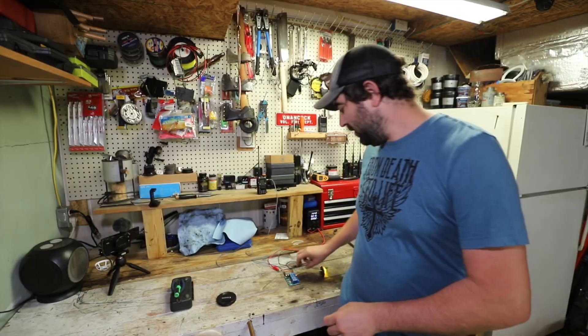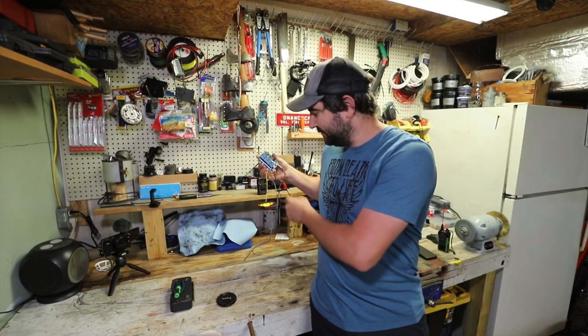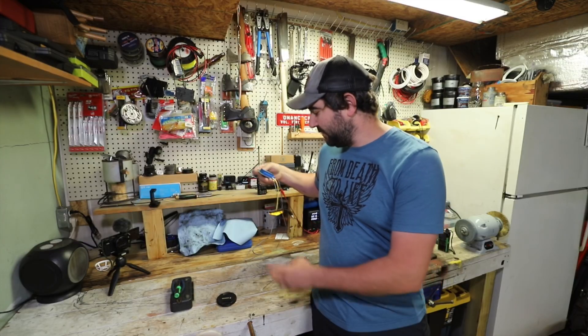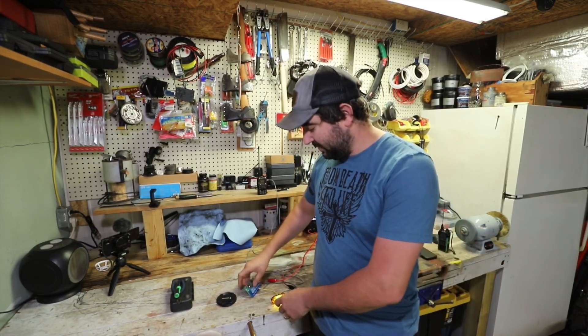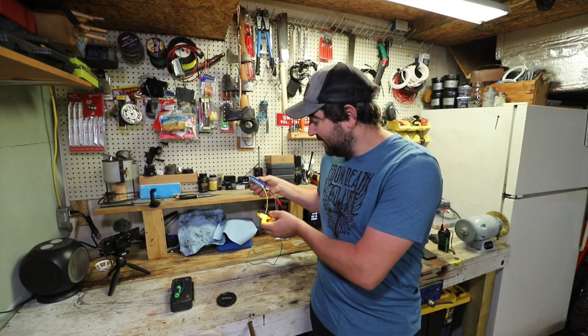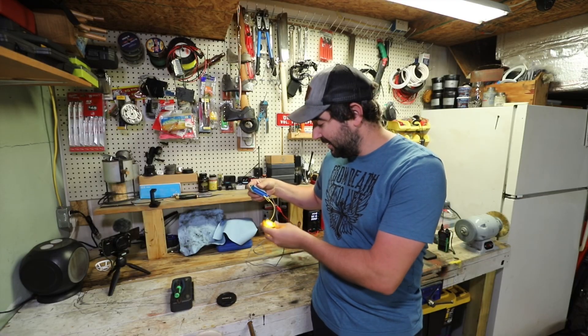What's up guys, I'm J-Dub. If you saw the video we did on the DTMF board with the announcer board, I'm going to show you how we built it. The heart of this little project is literally this little board here. You can get it from Amazon for 13 bucks and they work perfect. I'm going to show you how to hook it to a light, but you can hook it up to anything as long as it does not draw more than 10 amps.